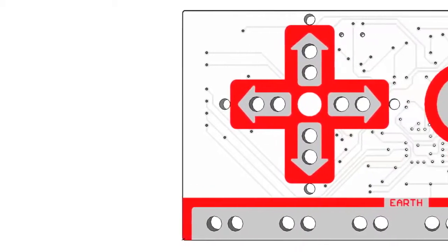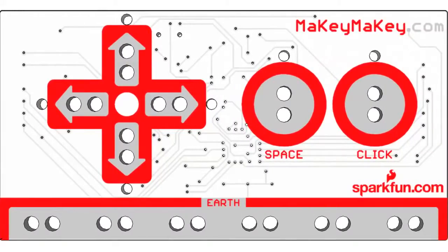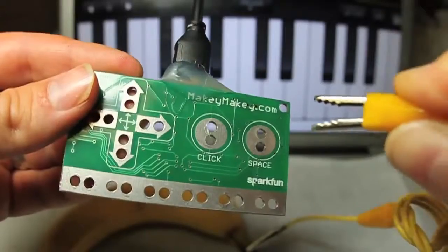Hi, I'm Jay. And I'm Eric. We're graduate students at MIT Media Lab. We have a dream that everyone is an inventor. So we created Makey Makey to let you invent just by alligator clipping stuff like bananas to your Makey Makey.